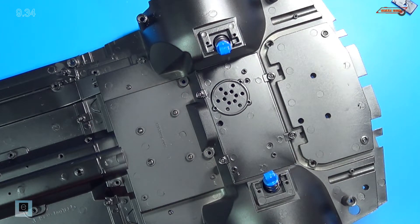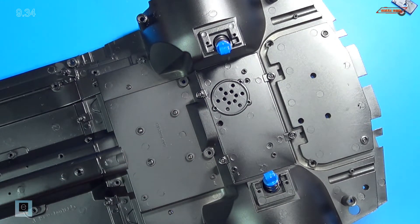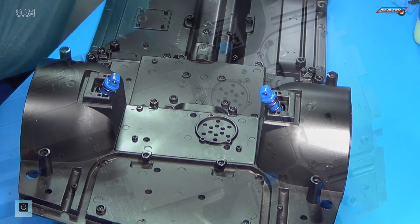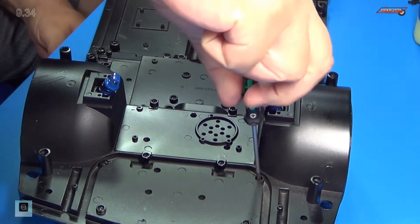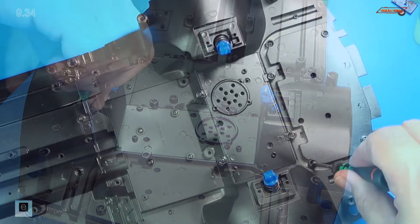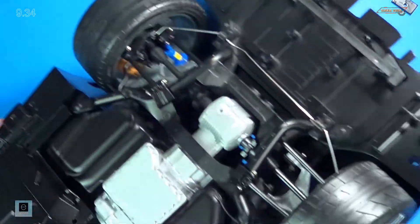Now we're going to secure the upper mount of the rear suspension. We have to put in four screws, and they are OM screws. We've got two here, one here, and one here. And then we have two in the back — right there and right there. I've already pre-lubricated those with Vaseline. Put the first one in, next one, and the front one there, or the back one. And there we go. Pretty much secured in there. Looks good so far.